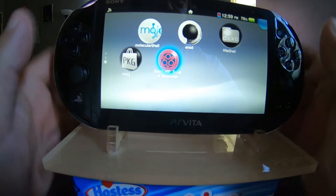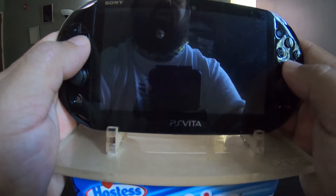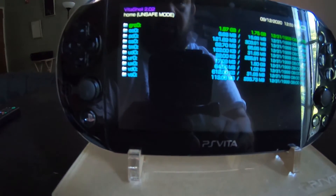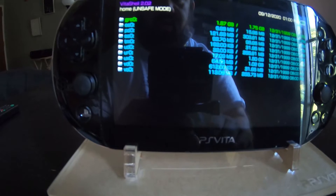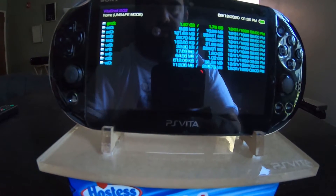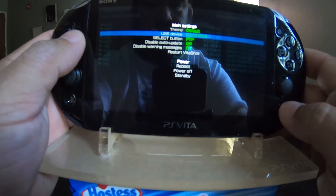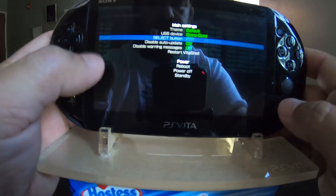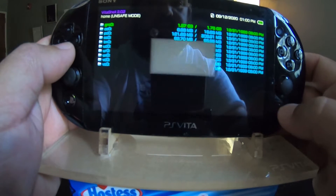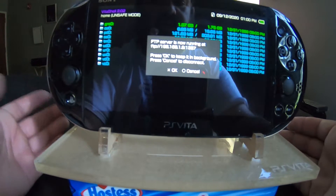Now what you want to do is go back to VitaShell. GRO0 is the game cartridge — that is what we need. So let's hit Start. Let's move this over to game card. We're going to use the FTP method. Back out of that. Now you want to hit Select — the FTP numbers come up. Let's go to the computer side of things.